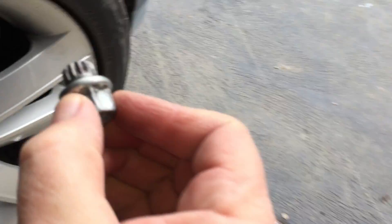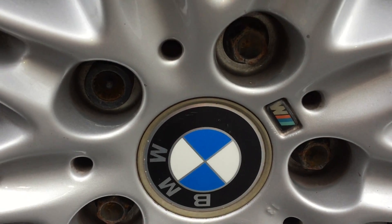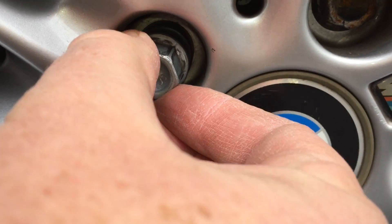I'll try it on the other car because it has very similar BMW factory lock nuts. You can see it's there — we'll slip that in. And this is good — it doesn't, it won't go in. The slots are different.